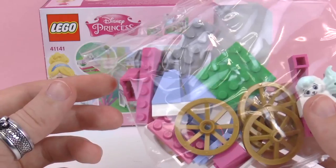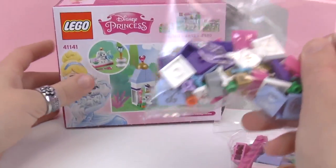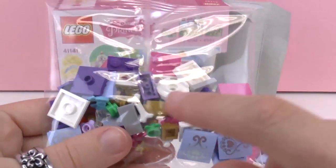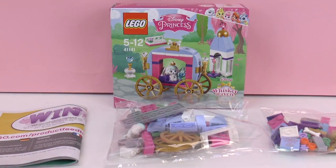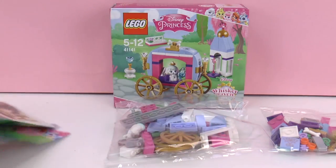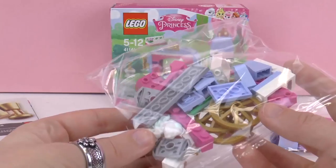And we have everything we need to make our Princess Coach. Here we have all sorts of pieces. There's a dog bone which I can see. So today we are going to be building it together. I want to show you a few more pieces beforehand.